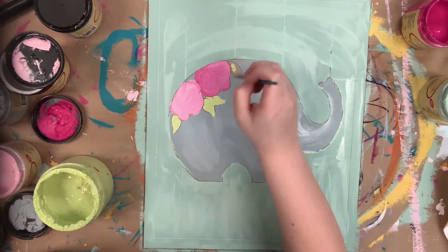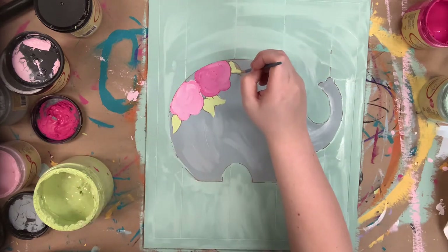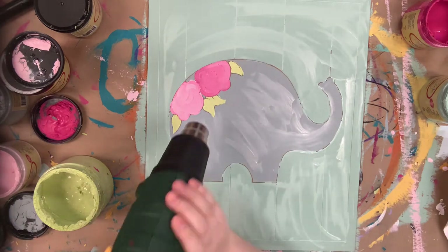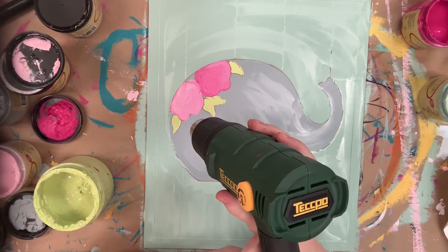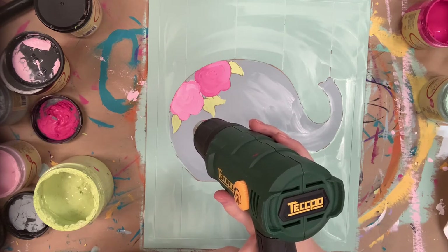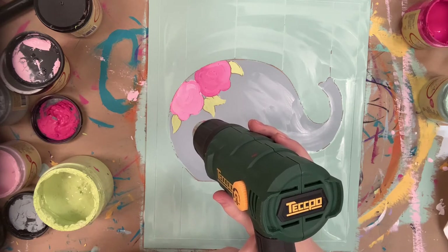Once I'm done with the Limeade I'll be done base coating. Then I'm going to go in with my heat gun and just begin to dry everything. If you don't have a heat gun, just allow everything to dry plenty of time before going in and doing the outlining.